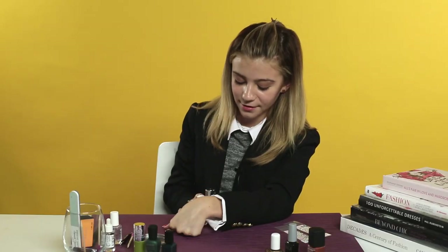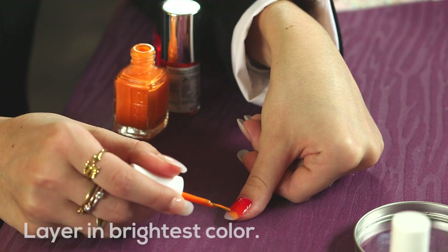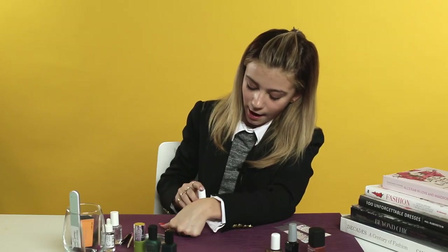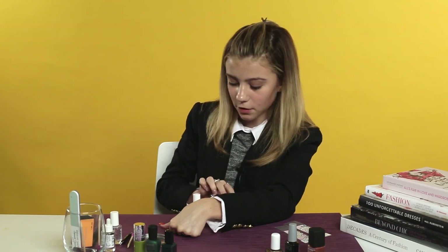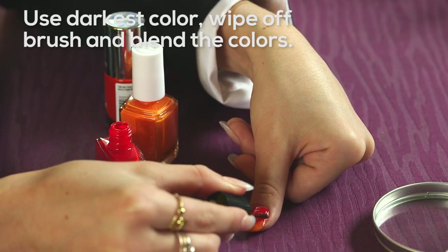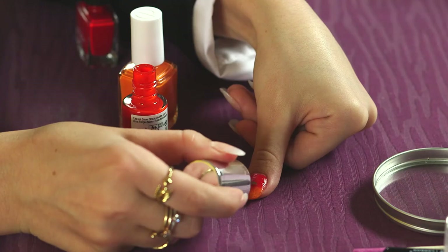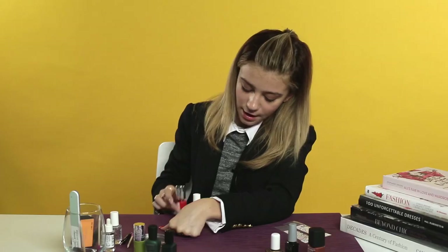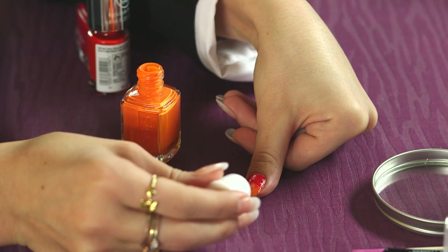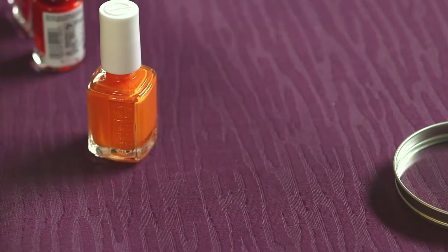Now we are going to go in with our brightest, lightest orange at the part where you feathered the last color, and just blend. Now go back with our darkest red — wipe off most of the polish on the brush so you can really focus on blending, and do the same thing with this middle color. Go back in and feather, and back in with the brightest orange. And there you go — you've got a perfect fall ombre. We're going to repeat that step on the other nail.